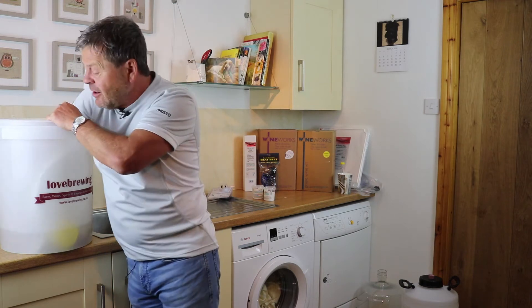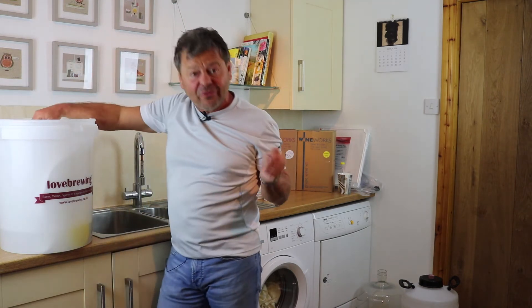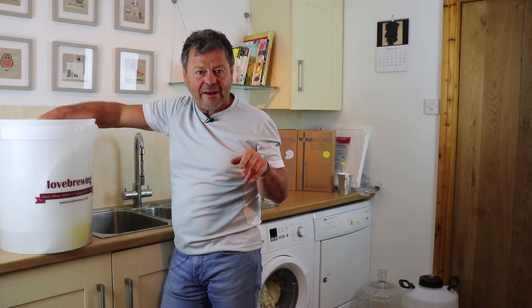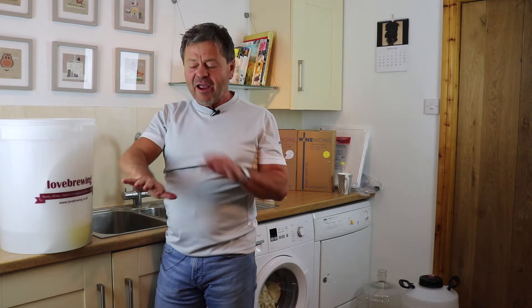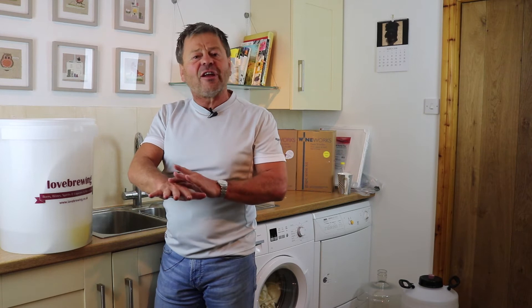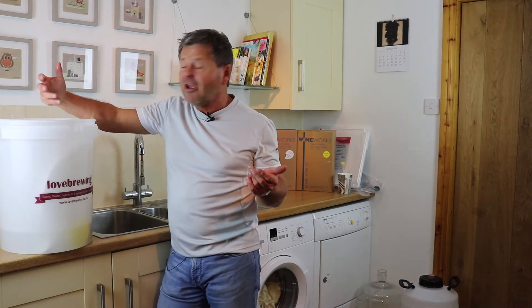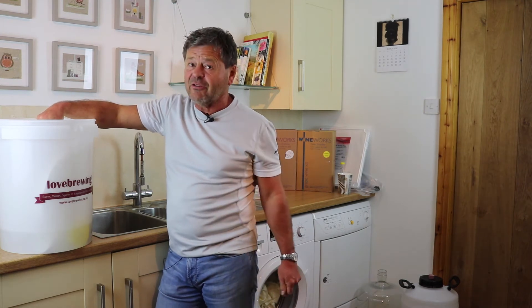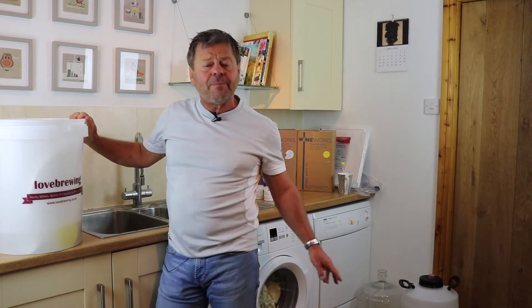All parts of the bucket need to come into contact with the cleaner sterilizer, and the lid needs to go in as well. Run the solution all over the lid to make sure it's covered — repeat that two or three times in the 20 minutes. Don't panic if you get your hands in there; that's great, because not only are your hands going to be cleaned up, but when we're doing the mixing later you don't have to worry about infections coming off your hands.